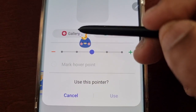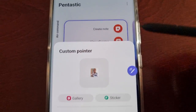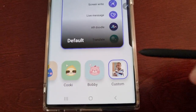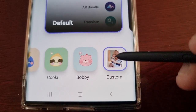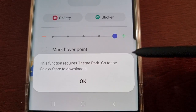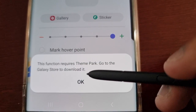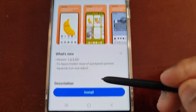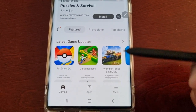There's also a custom option where you can use a picture from your gallery — so there's a picture of me there. Or you can change it to a sticker, but you will need to download the Theme Park from the Galaxy Store to use the stickers. Go ahead and install it and then you can use the stickers as your pointer.